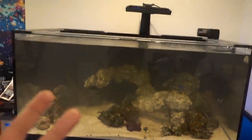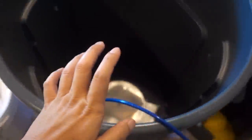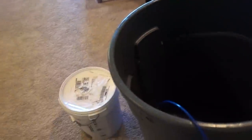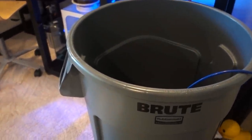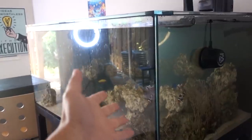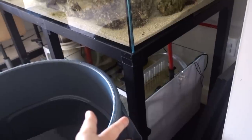Regardless of the cause of the cloudy water, I know that ideally I'll be able to do a water change right away. That's why I've moved the good old brute trash can from outside underneath the deck back inside. The 40-gallon brute trash can is finally filled — it's probably about 35 gallons, which is about one quarter of the tank volume. There's 135 gallons plus maybe like 20 gallons or something.